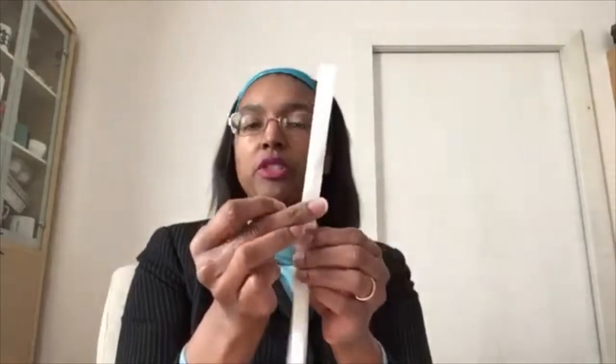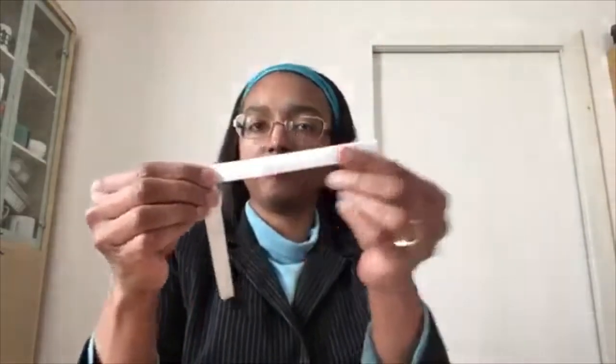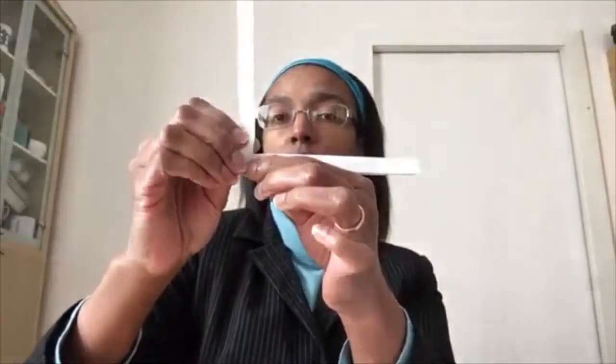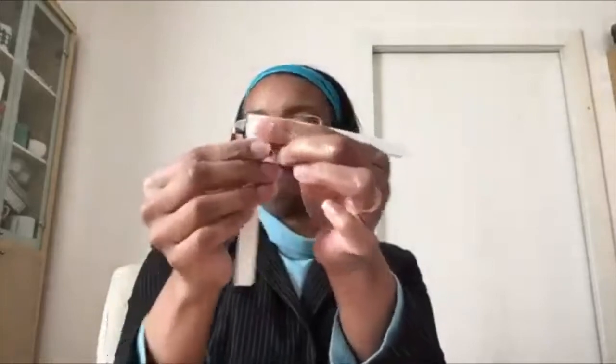Take the strip that you cut and fold it in half. Then fold it at a 90-degree angle so that you have a triangle shape with the arm sticking out on the side. Take the bottom part, fold it up once, around the back, and down.